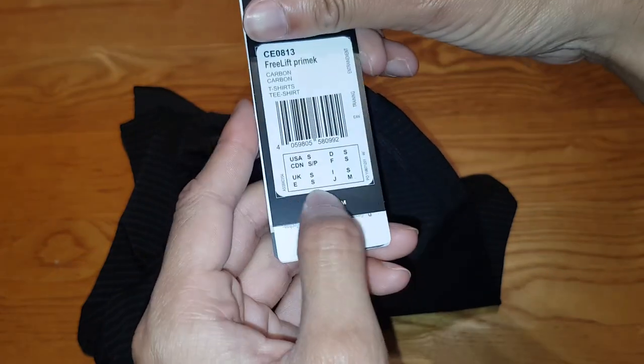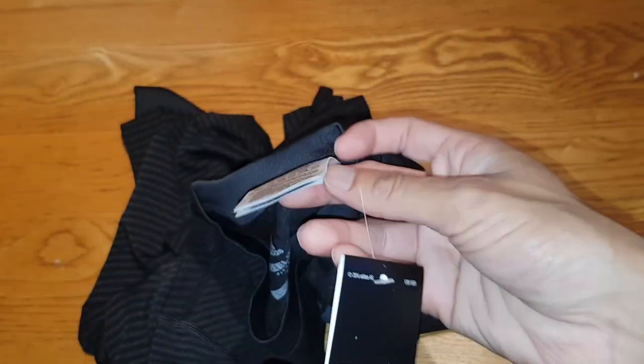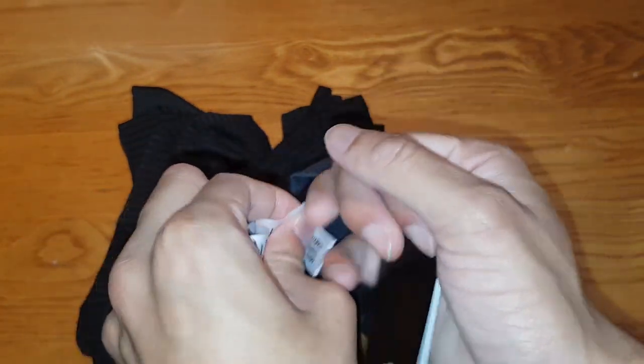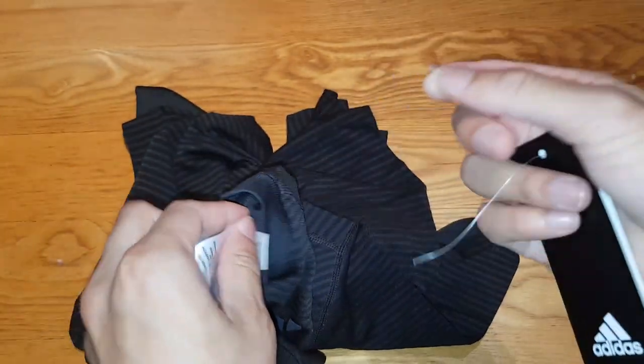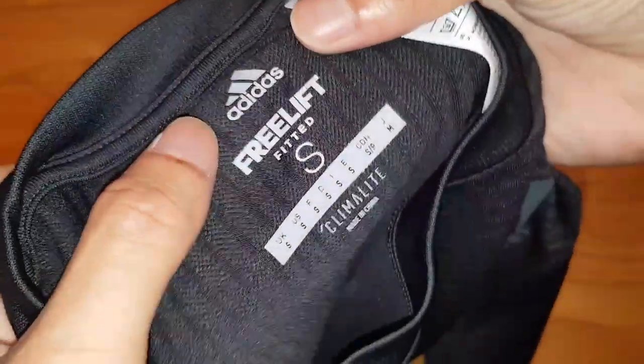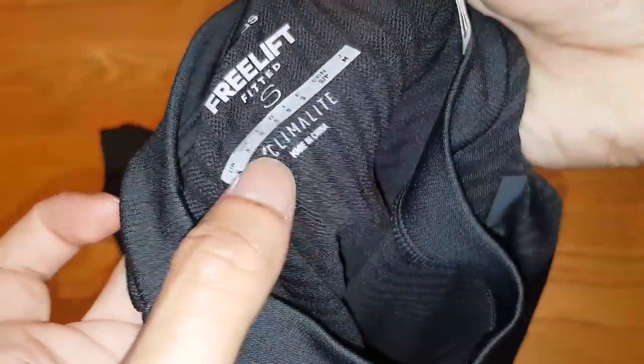This should be a small — yes it is, UK small. So this should fit me perfectly. Let me take this off. Very stretchy material, I really like it. I did just check the sizes as well. Clima-lite, made in China — very odd, wasn't expecting that. Usually the tops are made in Vietnam and stuff like that. So let me go ahead and try this on.